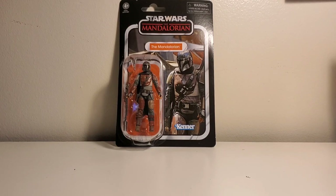What's up friends? Greg Newmaster coming at you with another action figure review.